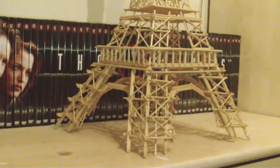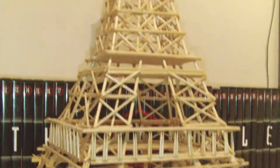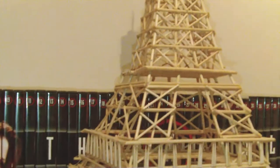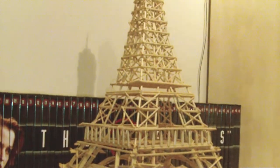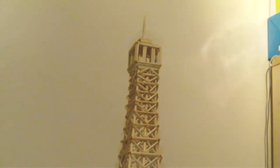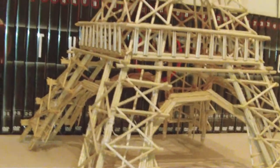Hey everyone, this is my finished Eiffel Tower model that I started back in September of last year and it took 3 months to complete. I never really got around to making this video after the tower was complete because I had exams coming up at Christmas and different things, but now that I'm finished with my summer exams I can make more videos.